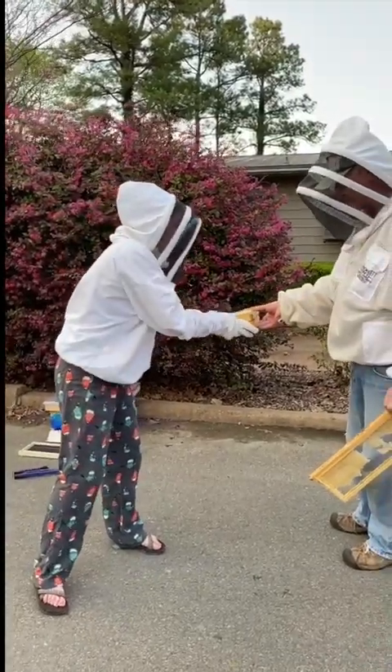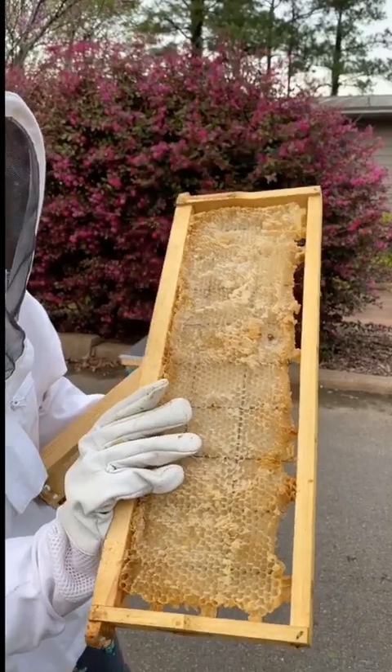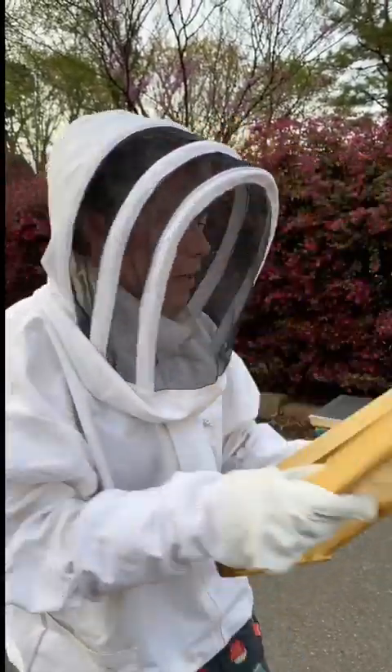So we're going to put some frames in that already have some built-out comb, which means the bees are going to like it because it smells like home, and they're going to be more likely to stay.